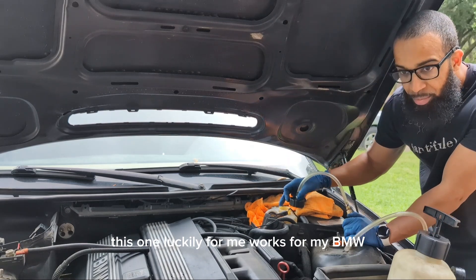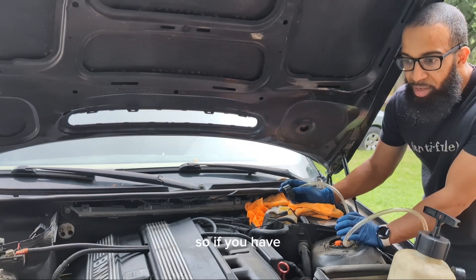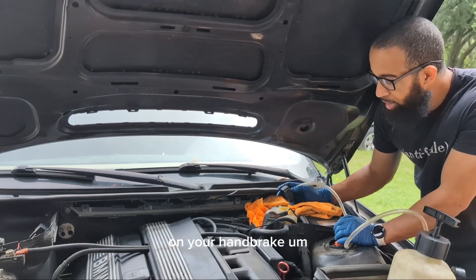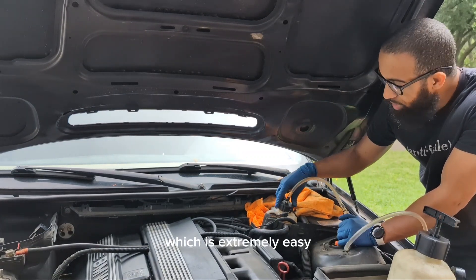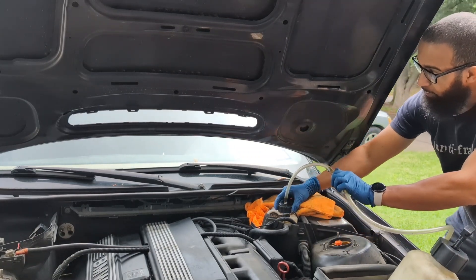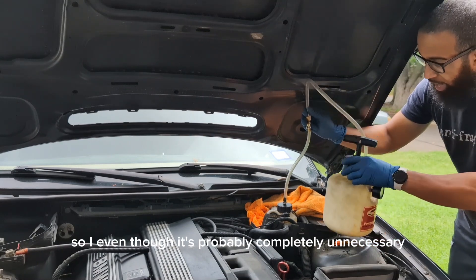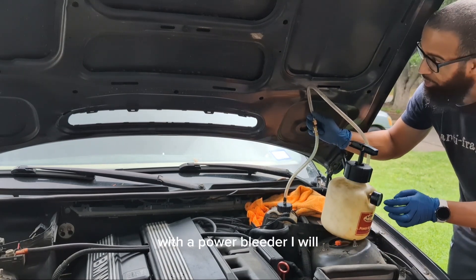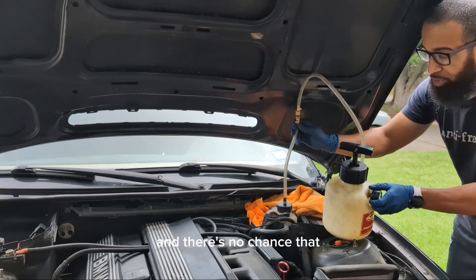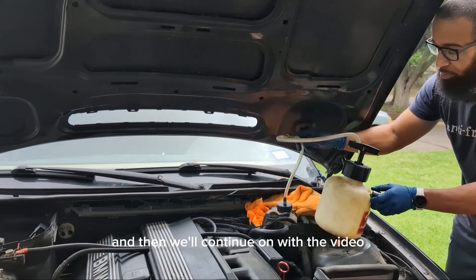This one works for my BMW but it also works for the reservoir on any kind of Wilwood master cylinder. So if you have an inline handbrake on this one, but if you have one with an independent master cylinder you can also use that to bleed your handbrake, which is extremely easy. So all we're going to do is screw this on. For extra assurance, air likes to go up, so even though it's probably unnecessary with a power bleeder, I'll still try to hang my line up so all air goes to the highest point and there's no chance of air going back into the system.